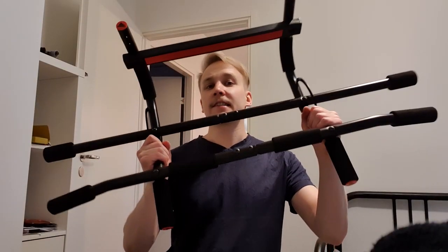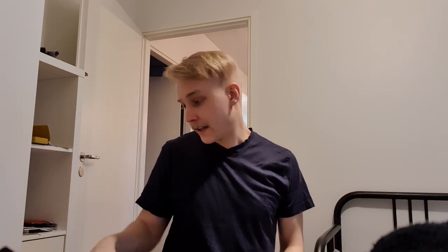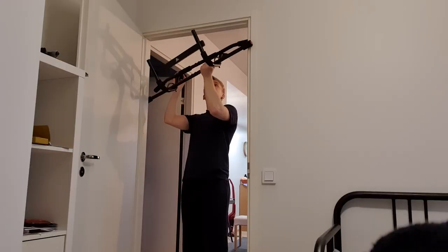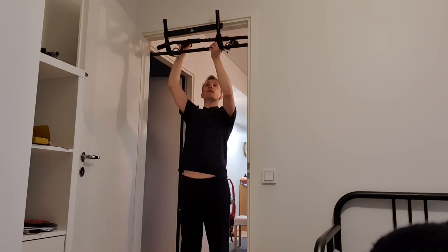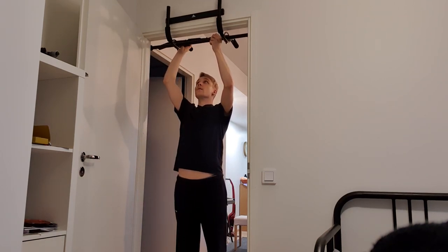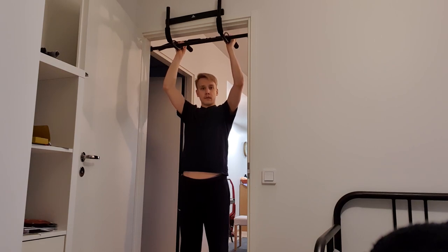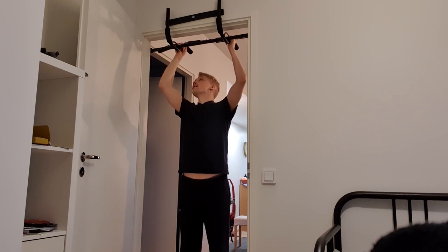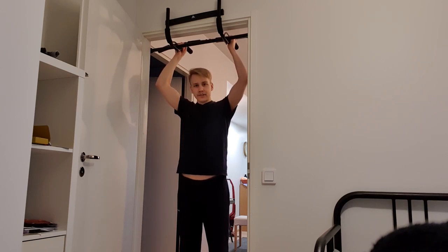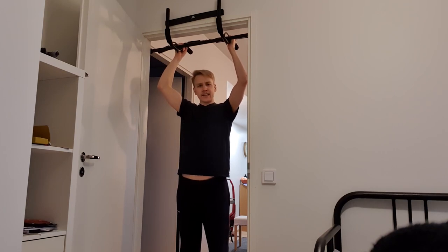The bolts are too long. Now let's see how this assembles to the door frame. It's staying in place — that's good. But it's shaking quite a lot.